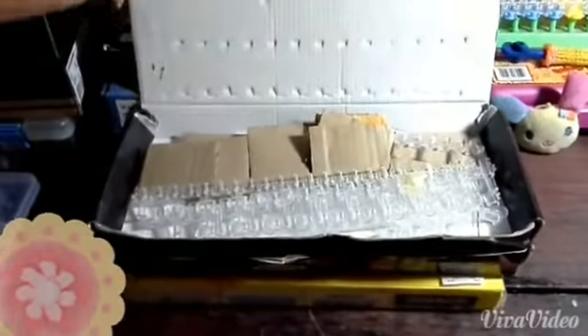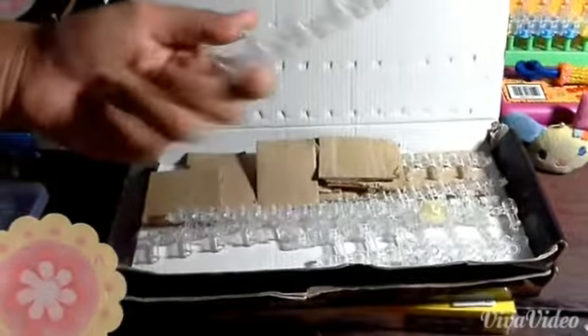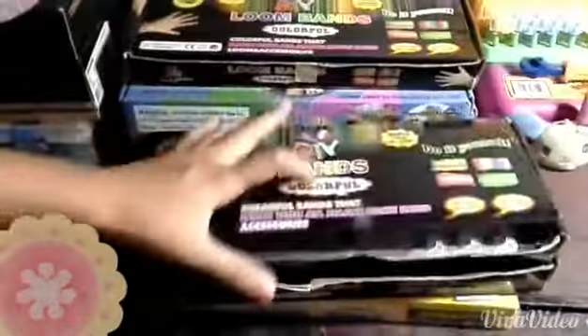In this box we cut up pieces of cardboard to act like dividers, and we have these broken loom board pegs because we don't want to throw them away, and the same goes here.